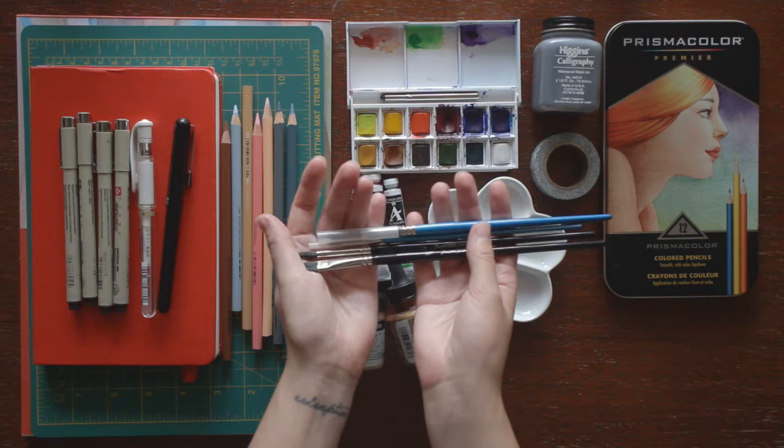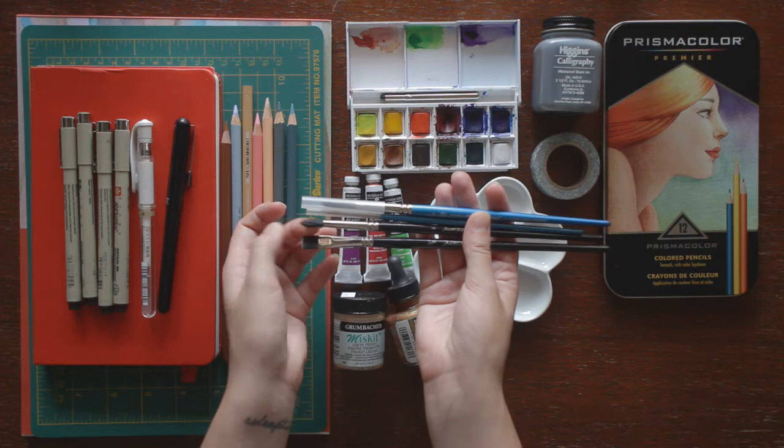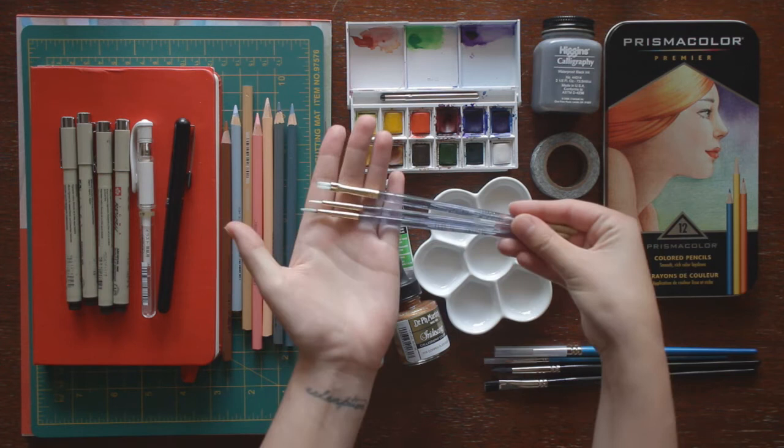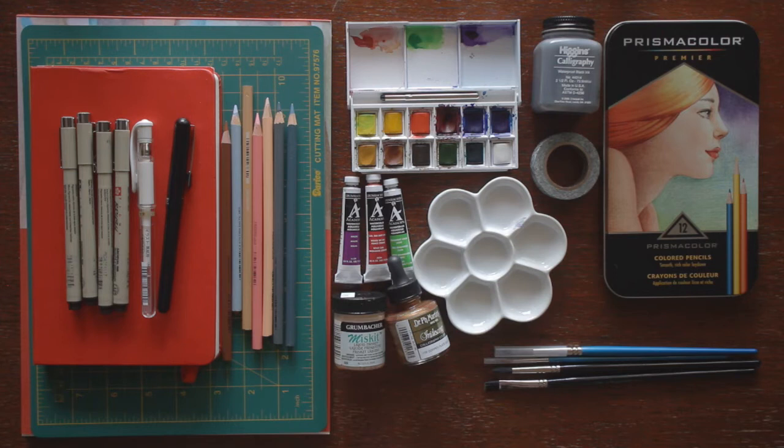Now for my watercolor brushes. These two are Master's Touch, which is Hobby Lobby's brand, and these two are Winsor & Newton Cotman brand. I have a three-eighths flat brush, a round four brush, a fine detailer round zero brush, and a round eight brush. I also have these acrylic brushes I got in a set from Michaels — I use them for the ink and the masking fluid so I don't ruin my nice watercolor brushes.